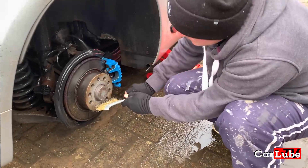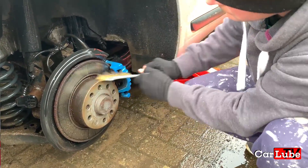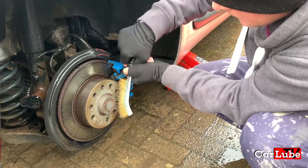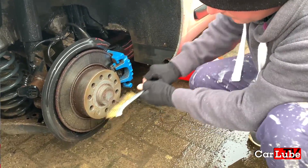Here we can see Lee just going to town with the wire brush on the hub, just making sure it's as flat as possible so we don't get any vibrations from the wheel spacers. We'll obviously do the same to the wheel spacers as well because they have been on a car previously, and then we'll add some copper slip on there and then we're good to go for the wheel back on.